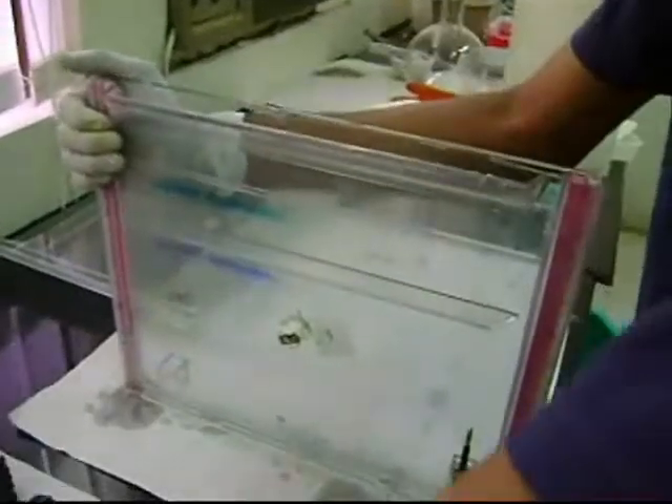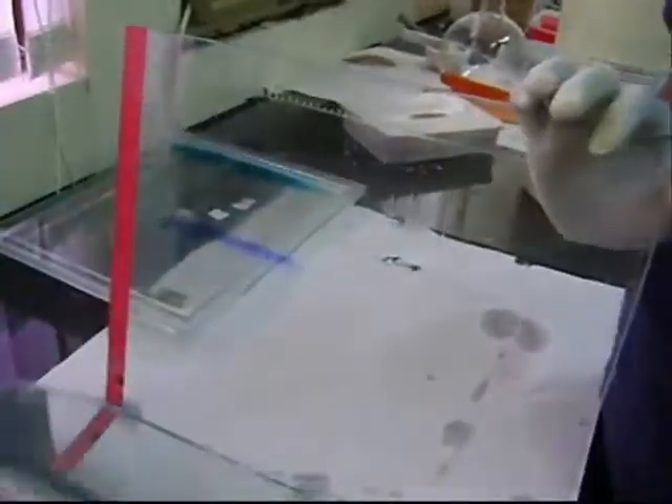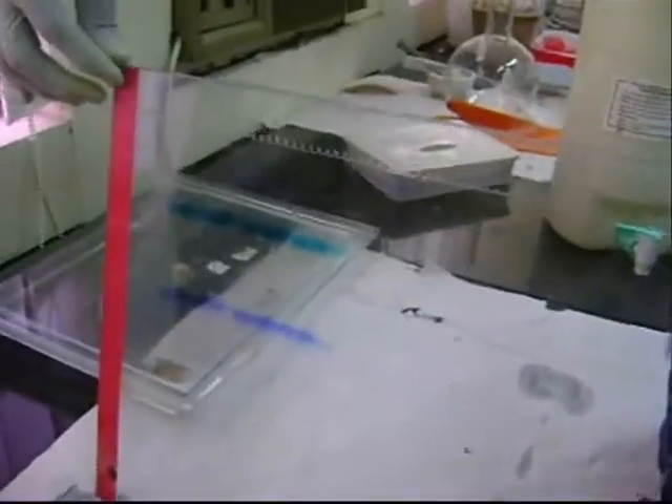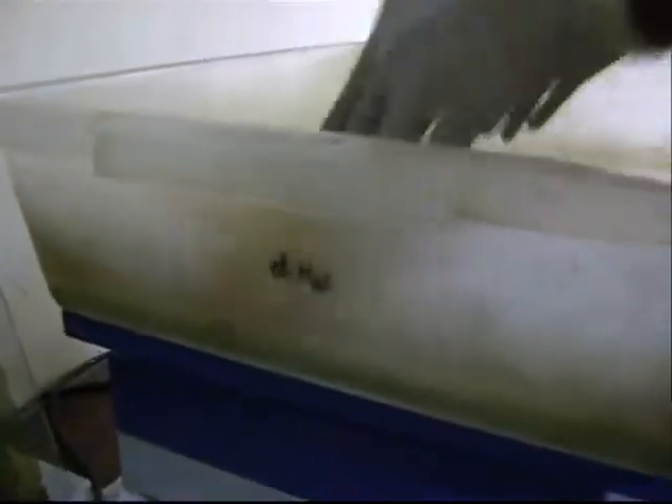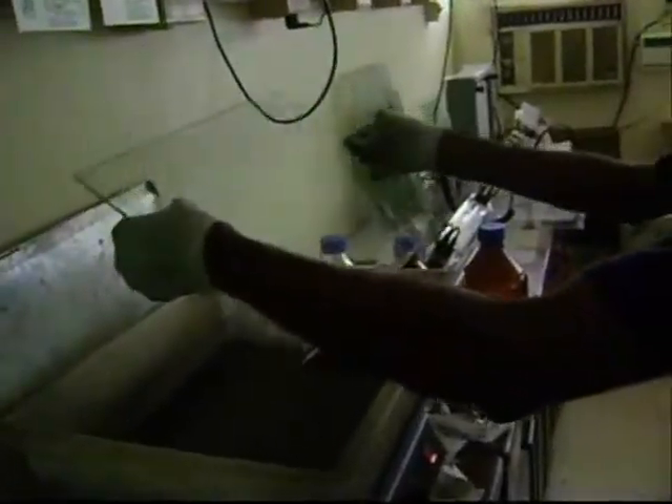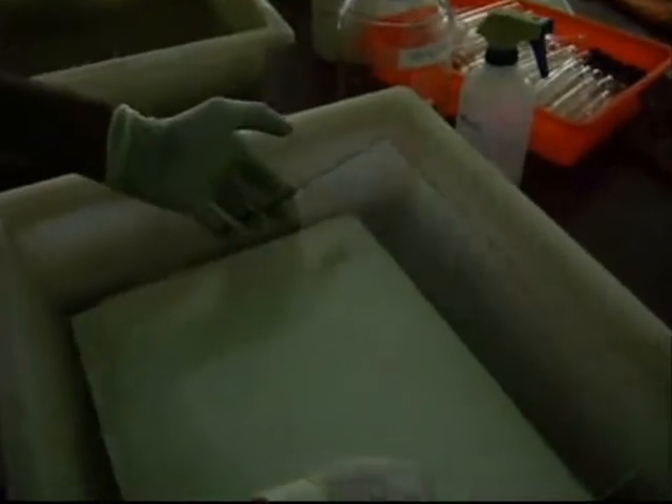The buffer is drained and the glass plate and IPC chamber are separated. The plate is kept in fixer and washed with double-distilled water. The plate is then treated with developer until bands appear. It is air-dried and documented. Several plates are analyzed with various types of markers and the marker data is generated.